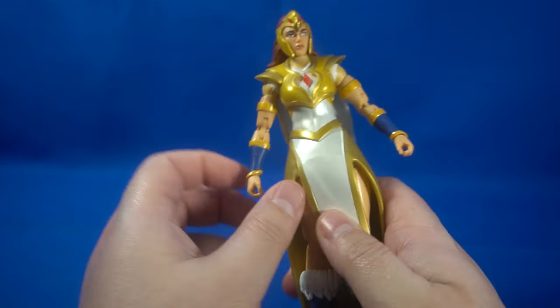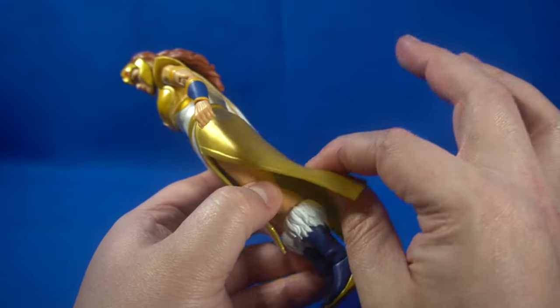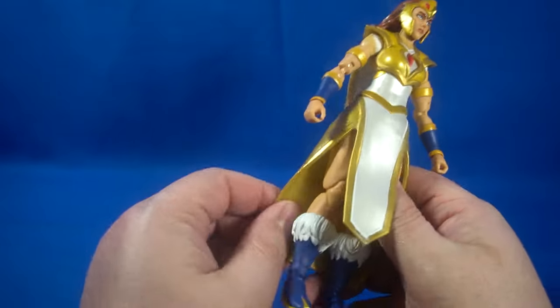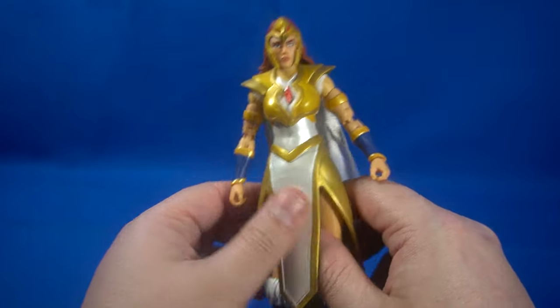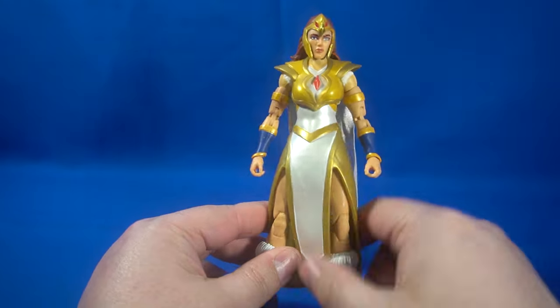It comes with some accessories we'll look at in a second. Her overdress is a soft plastic — I actually expected the cape to be made out of that same material. So the fact that they went with real cloth for the cape: bravo, Mattel, bravo.